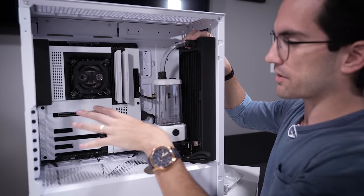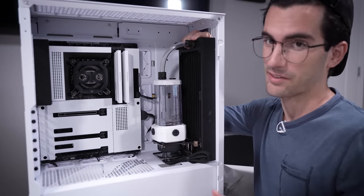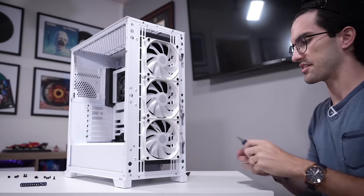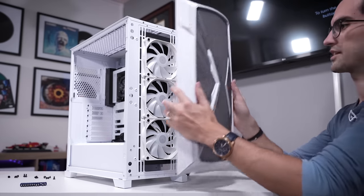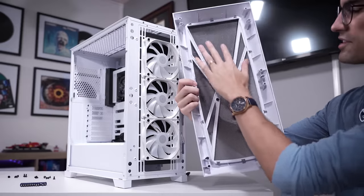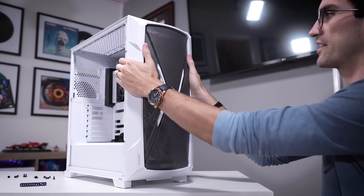We won't be custom cooling the graphics card - I do have a white GPU though, and it's going to look really good. All buttoned up, and we're reusing the stock case fans. These have integrated ARGB capabilities so I don't want to ditch them. The front panel is nicely indented so you can fit fans in front of the chassis, which saves room for thicker radiators on the other side.